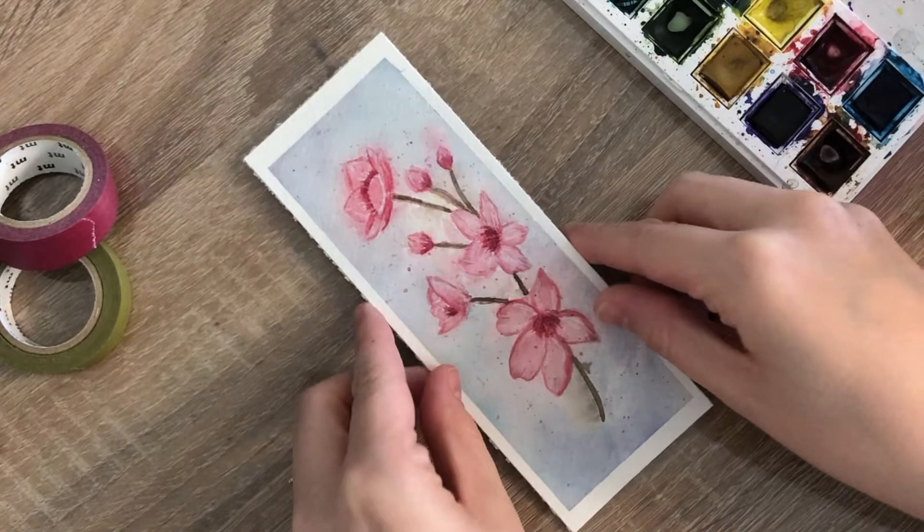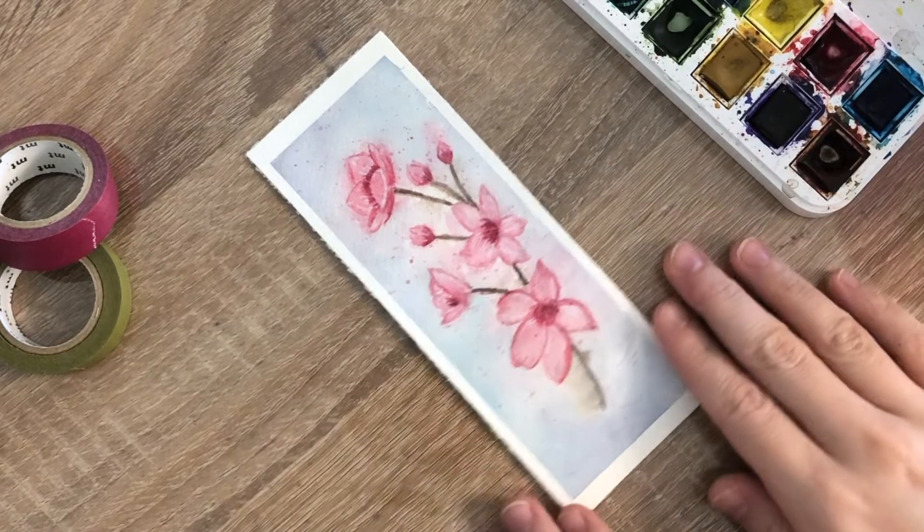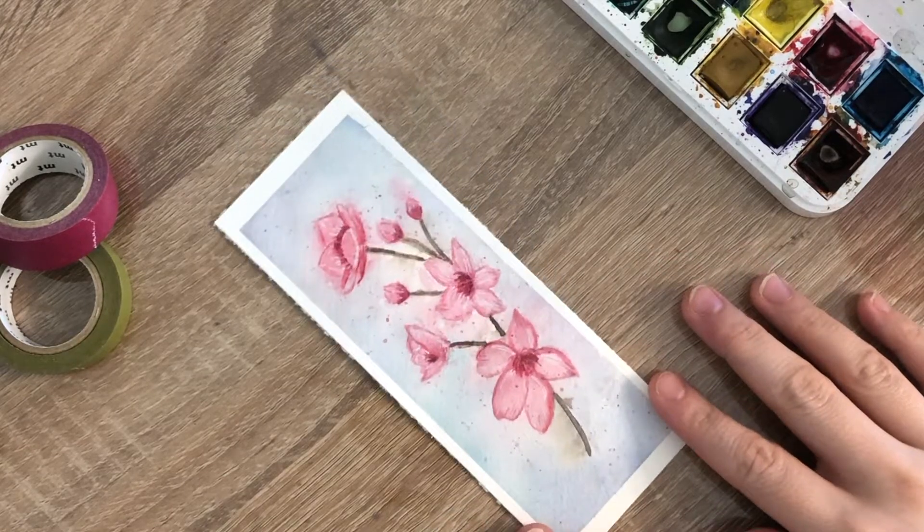Hello friends, welcome back! Today we're going to paint an easy watercolor cherry blossom painting. Let's get started!